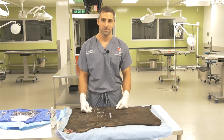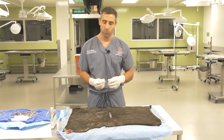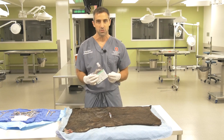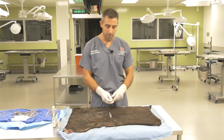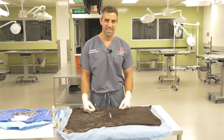Hello. In this video we are going to demonstrate some of the principles of suturing bovine skin. We're going to talk about needles, the suture we typically use for suturing skin in cattle, and principles of how to drive the needle and tie knots in the skin itself.